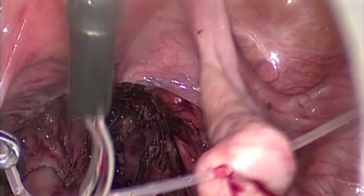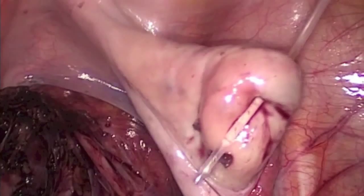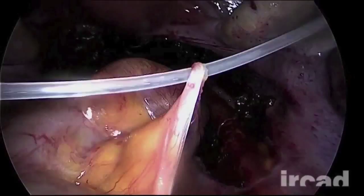At the end of the procedure, the device can be removed either by cutting its tip and extracting the two parts separately, or by grasping the thick arm and pulling the device out through the trocar. Organ suspension with the T-Lift device is easy and fast. Exposure of the field is improved, providing safety and simplifying the surgery.